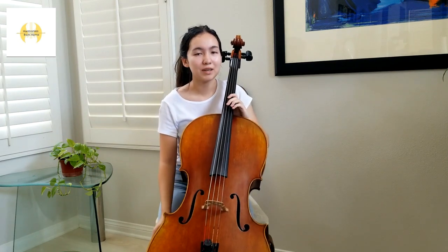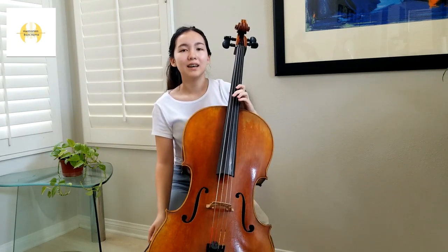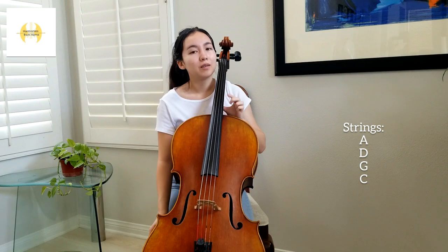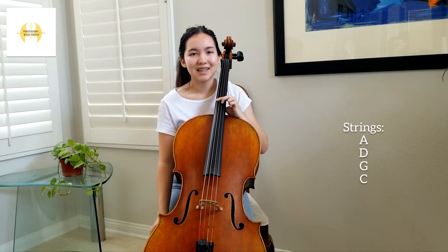Just like other string instruments, a cello has four strings. However, unlike the violin and bass, our strings are A, D, G, and C, with A being the thinnest and highest sounding string, and C being the thickest and lowest sounding.